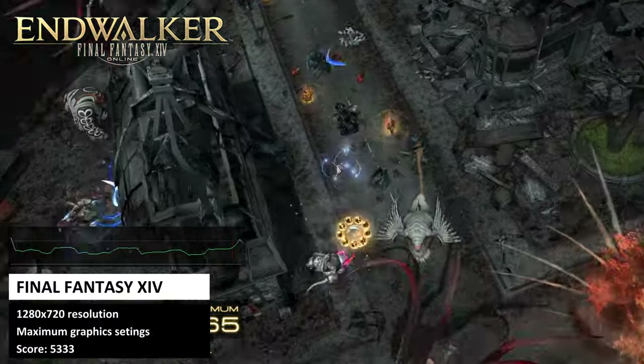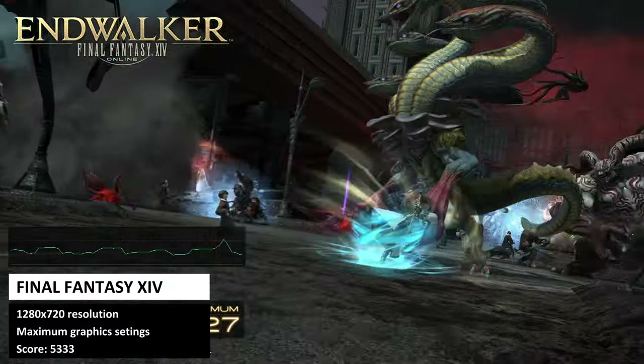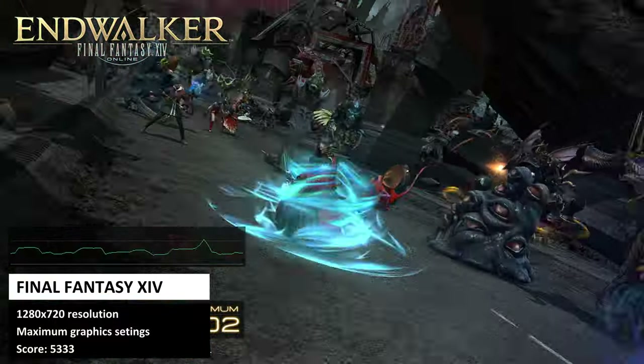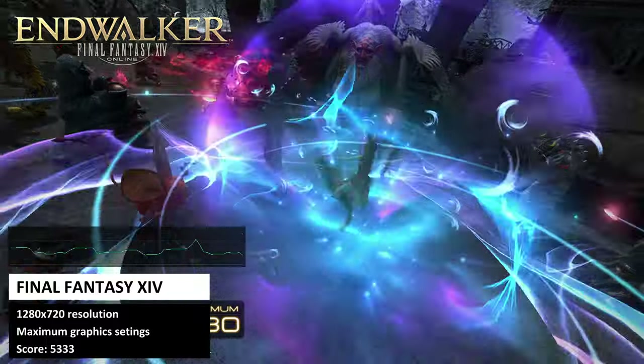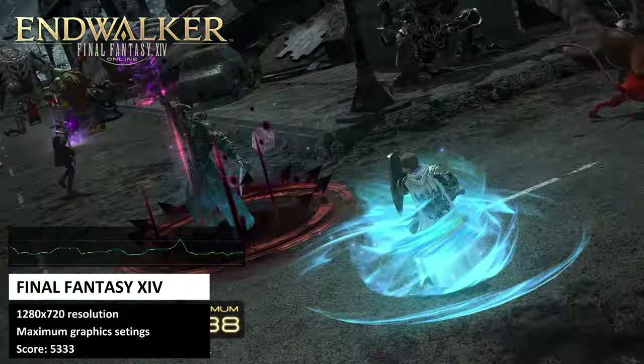Next we take a look at the Final Fantasy XIV benchmark, running at 720p on the maximum graphics settings. We got a score of 5333, which is a good score with the game being very playable at these settings.